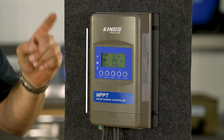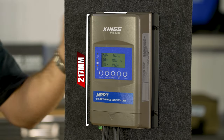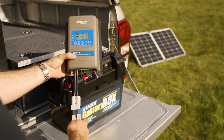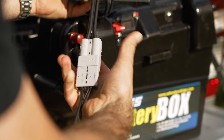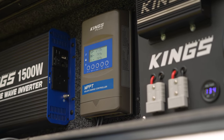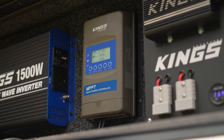Measuring in at 217mm tall, 158mm wide and 56.5mm deep with a nice solid heatsink, it's compact enough for use in portable setups, but being designed to be hard mounted makes it perfect for a permanent setup too.